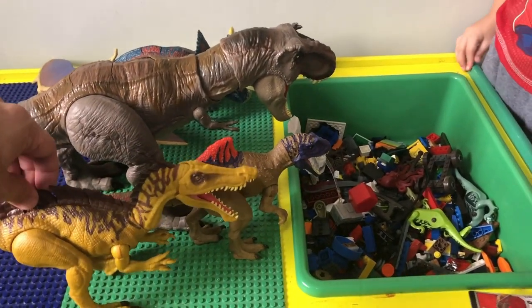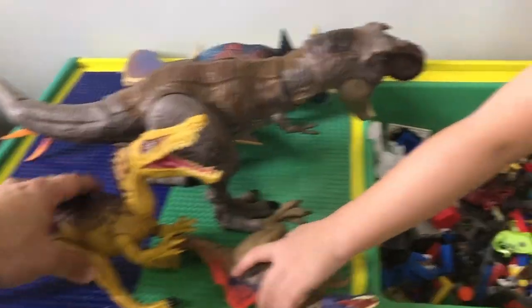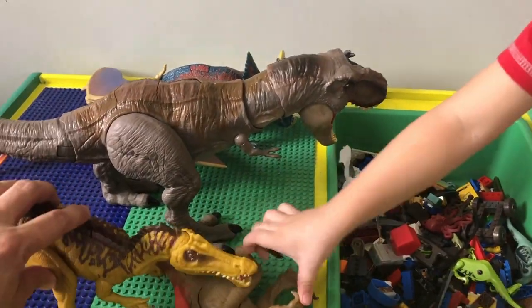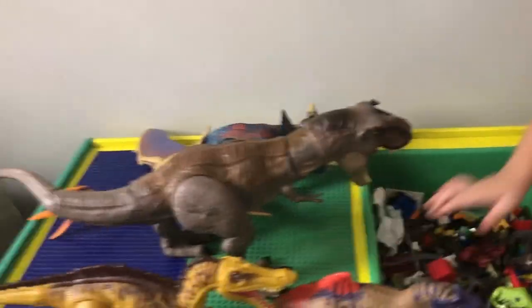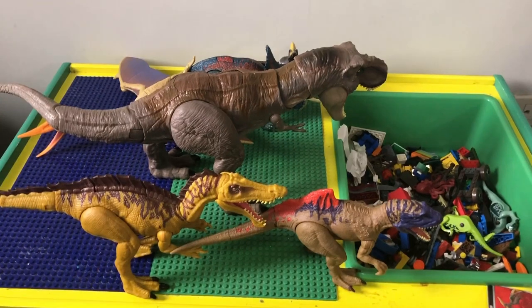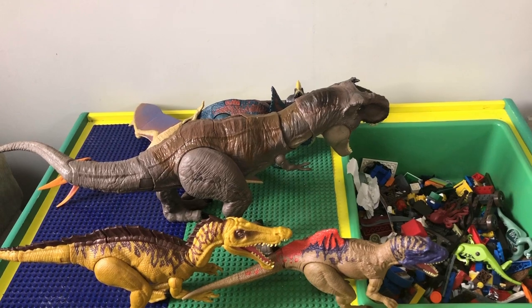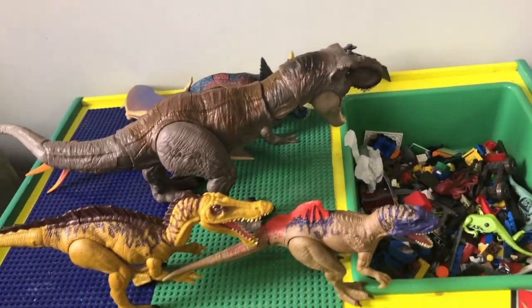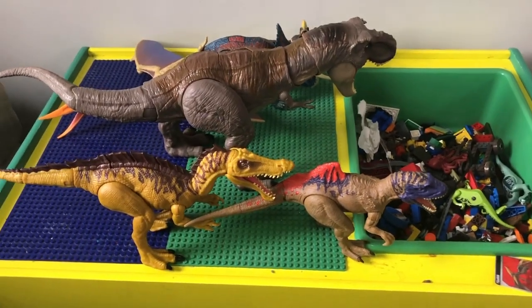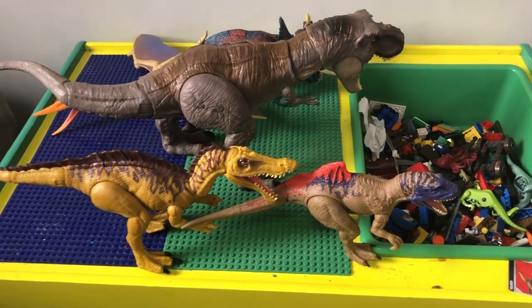So yeah, these are all dual action ones — the chomping action and the tail action for most of them, and then for the pterosaurs it's the wing action and the chomping action too. These are pretty cool dinosaurs. Hope you enjoyed us unboxing these dinosaurs and hope we get more next time!